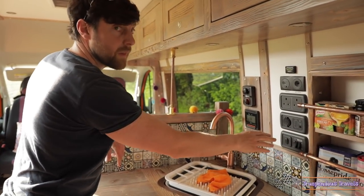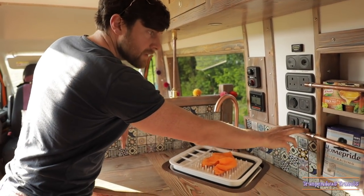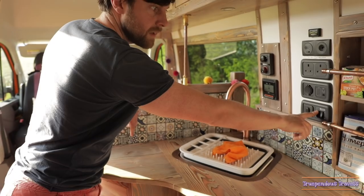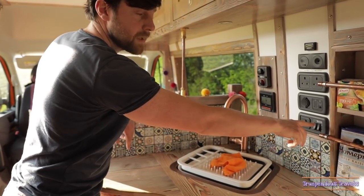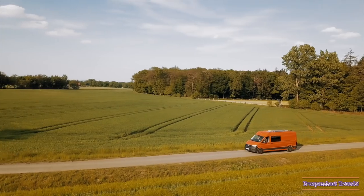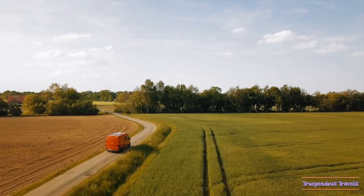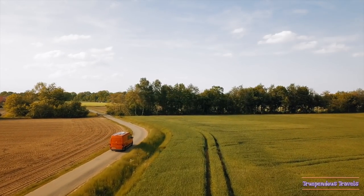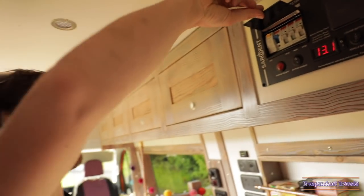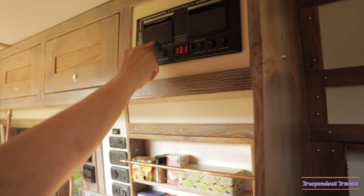In the under-slung water tank we have an element for the winter time. This just makes sure that the water doesn't freeze if it goes below zero degrees. This panel is to do with heating the water — we can either use the LPG or if we've got a hookup we can use the 230 volts to heat it up. So this here shows all the different fuses that we have — easy to replace if you know how.